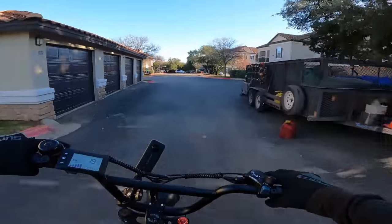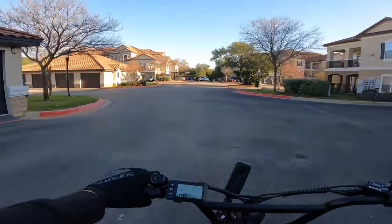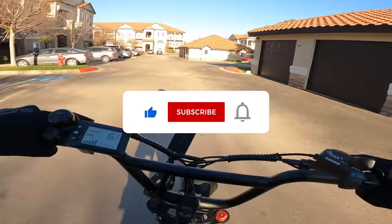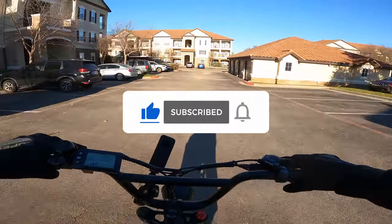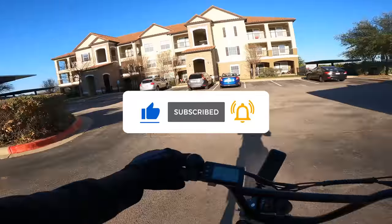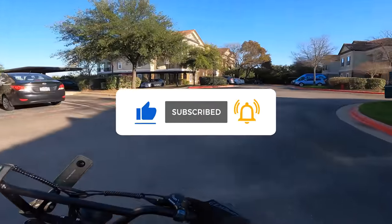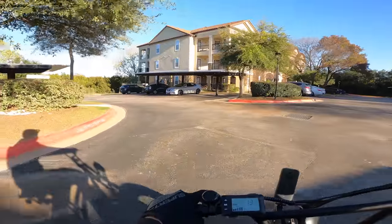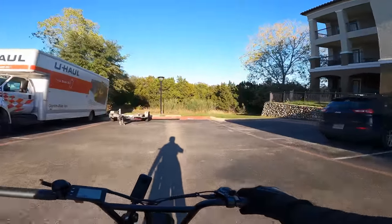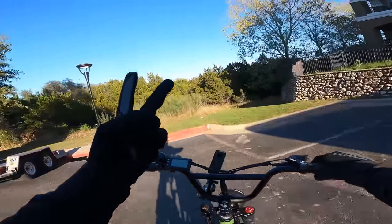Thanks for supporting the channel. Click that like button. Hit subscribe if you're not already a member of Loophole Culture Underground. And hit that notification bell so you're notified every time I post a new vlog. Get after it. Chase your dreams. Peace.